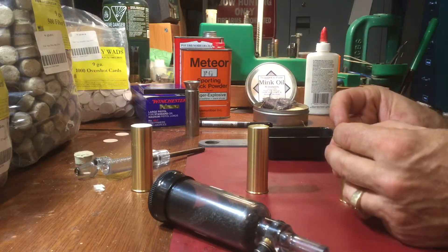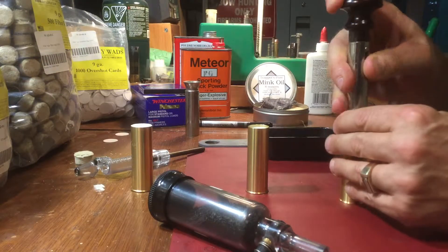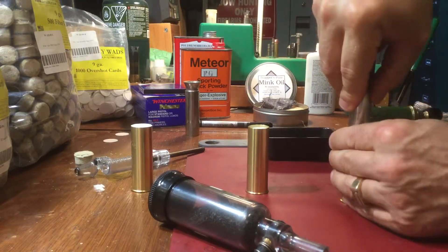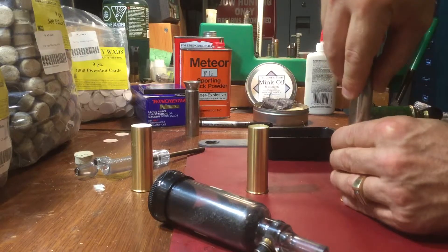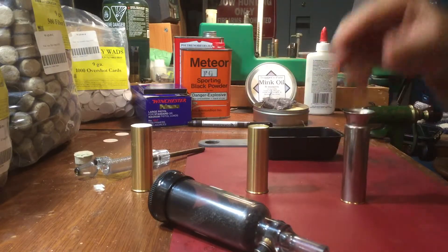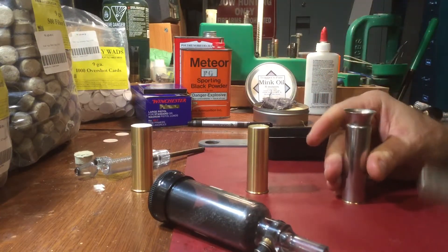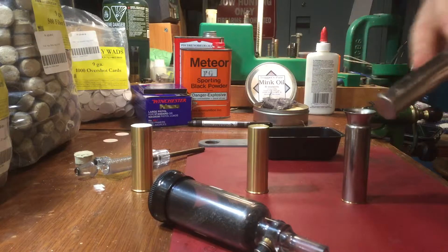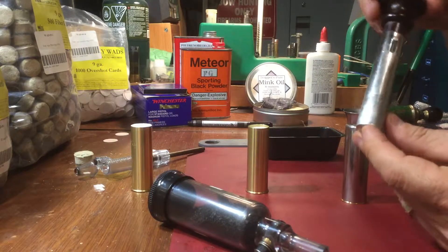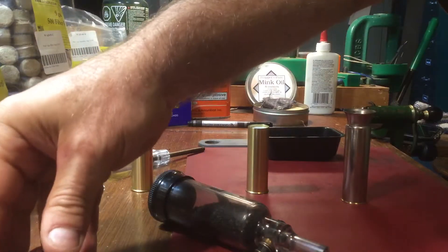I wanted to show you how I'm labeling it and putting the overshot card in and pressing that down. After it was in, I put this over top and give it one good press down. This is spring-loaded — it's actually a BGI and Company tool. Because it's spring-loaded, when you're pushing down you can't overdo it.